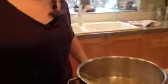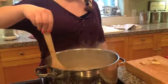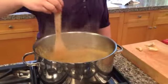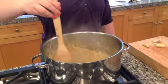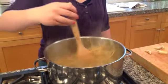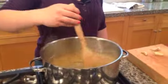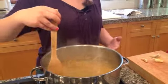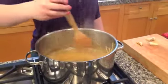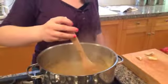Grab a wooden spoon — bamboo spoon actually. And all you have to do is stir the pasta in the water. Usually it takes anywhere from five to ten minutes to boil, which I've already done. To make sure that you have good hygiene, always wash your hands before you start cooking and wash out your pot and your spoon so that you don't cross contaminate.